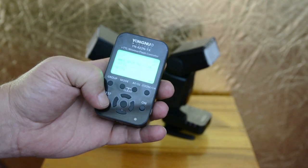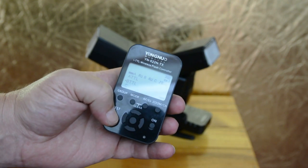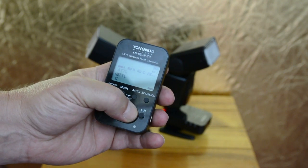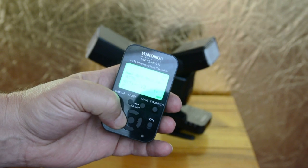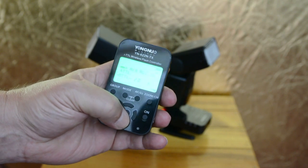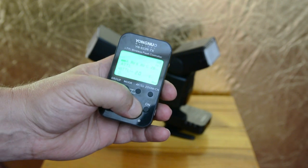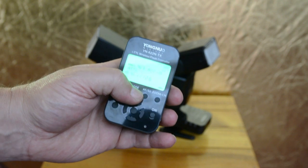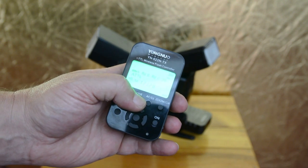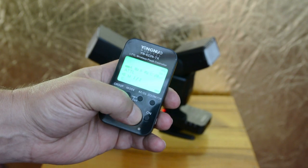They're in TTL. TTL is cool but doesn't always cut it, so sometimes you got to sit here and adjust it. You can do that — you can go full stop increments, or you can go into thirds and make your setting changes all the way down to three stops. You can change your mode, go straight into manual. Mine runs from 1/128 all the way up to 1:1.